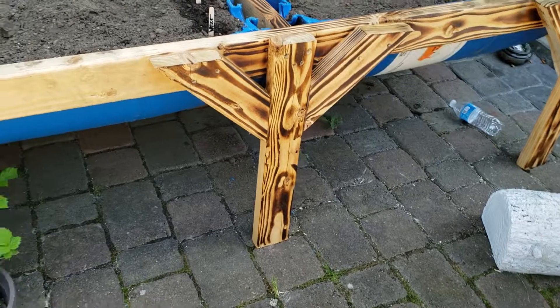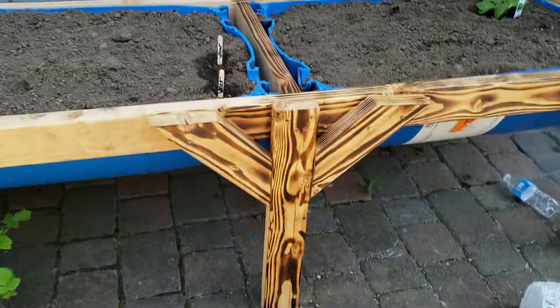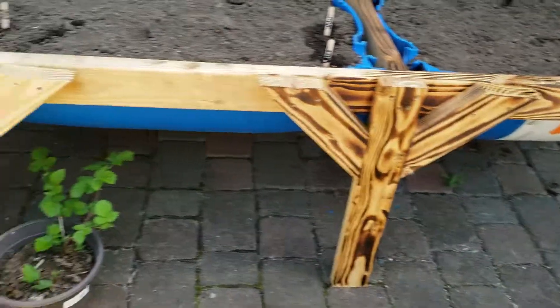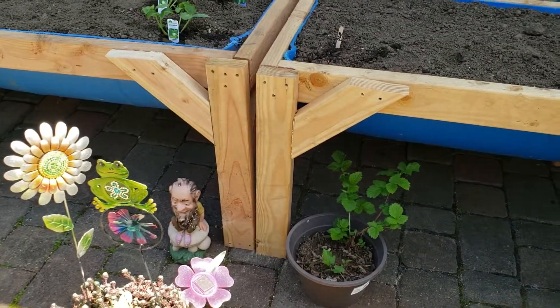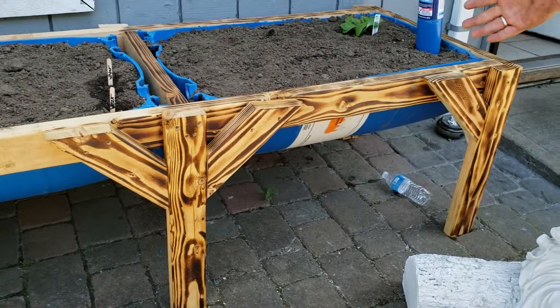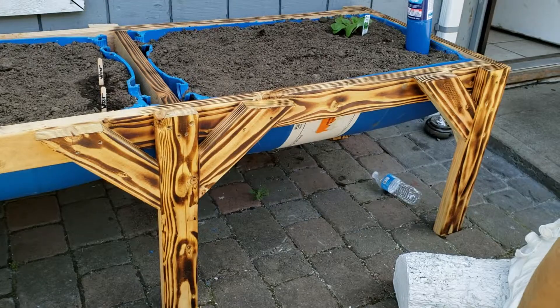Look at that. Isn't that cool? It just looks so much better — this than that. Just ordinary 2x4s, and you can change it to just something crazy cool. Thanks for watching guys, stay tuned.